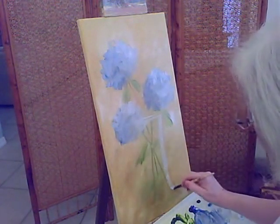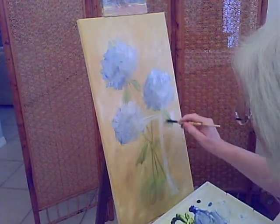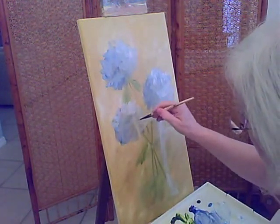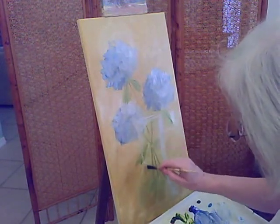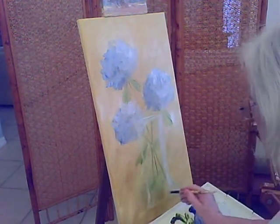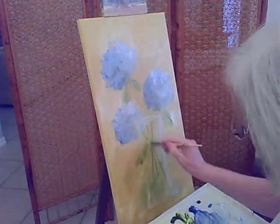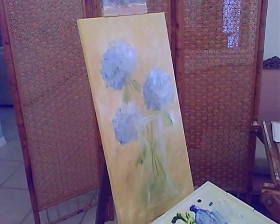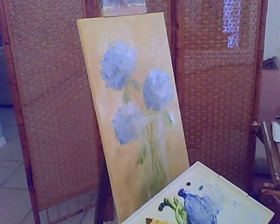I'm just sketching the top of my vase — it's a glass vase, like one of those beautiful vases you used to get from the florist shop. You can see a little bit of the opposite side of the vase at the base. We'll spread some white on to give a hint of the reflected light and the glassiness of the vase.